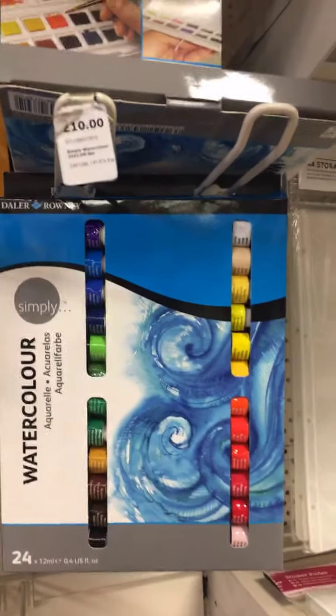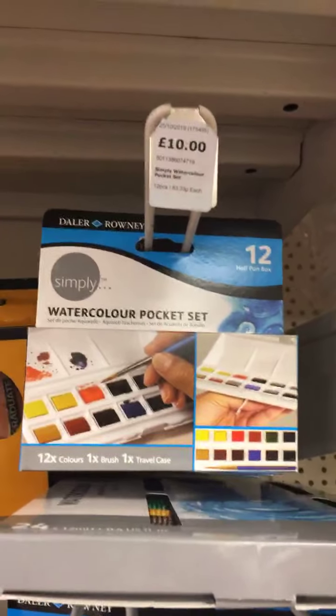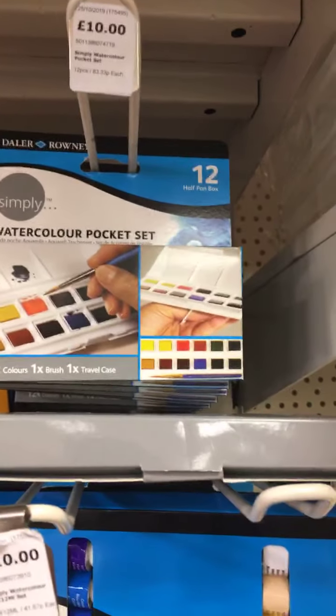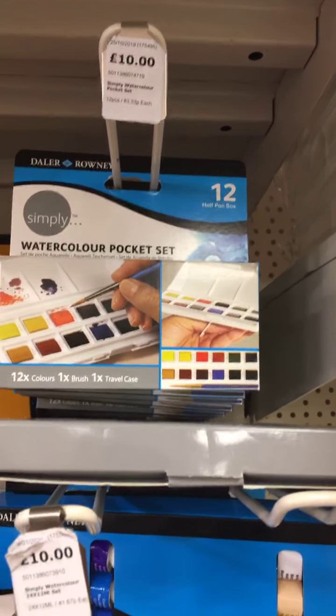You've got smaller sets as well, if you don't want to buy 12 tubes. But there's 24 tubes for £10 — absolute bargain. I have a few of these watercolour pocket sets; I carry those around all the time. They're really useful — they come with a built-in palette and paintbrush, so really useful to carry around with you.